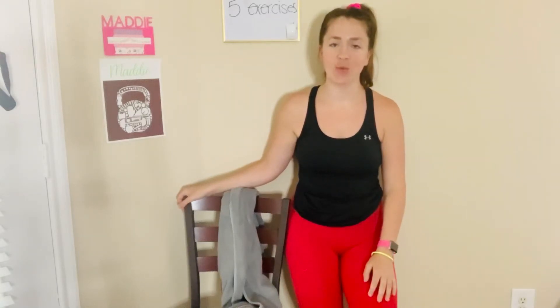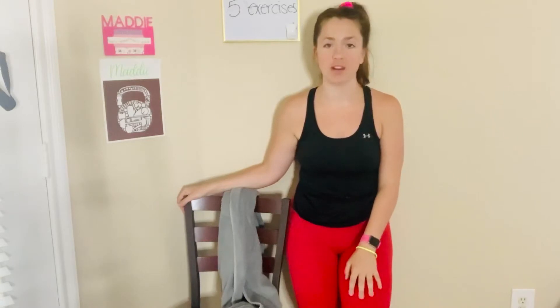Hey guys, it's me Maddie here with another exercise video. Today we're talking about the rotator cuff and I've got five isometric exercises that are going to strengthen it. Even in active older adults, inactive older adults, independent or dependent, the rotator cuff and the hips are usually the most injury prone.